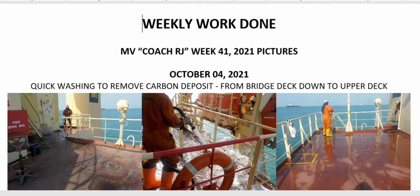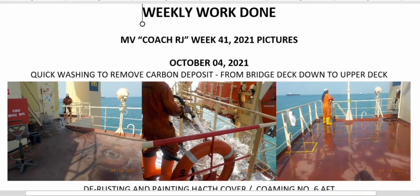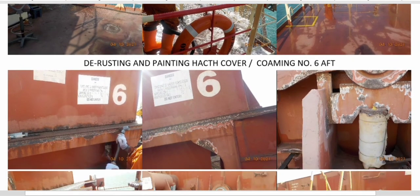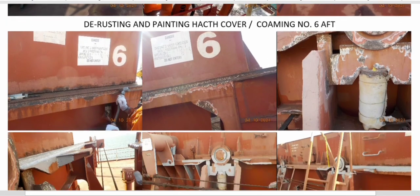For the last week we considered carrying out a quick washing to remove carbon deposits from bridge deck down to upper deck. We spent almost a month already at anchorage, so carbon deposits are everywhere — we just want to maintain the cleanliness on deck from bridge deck down to upper deck.